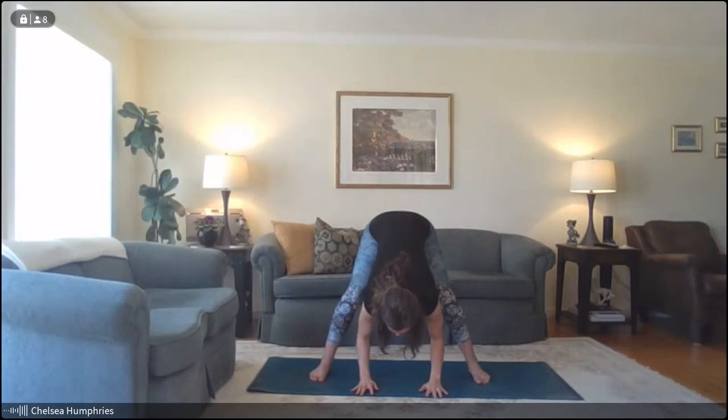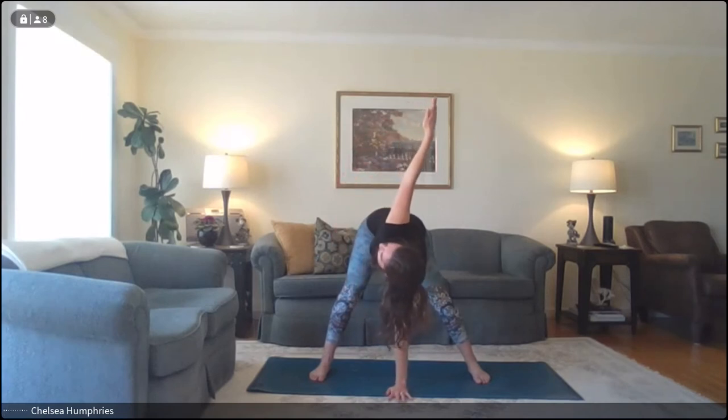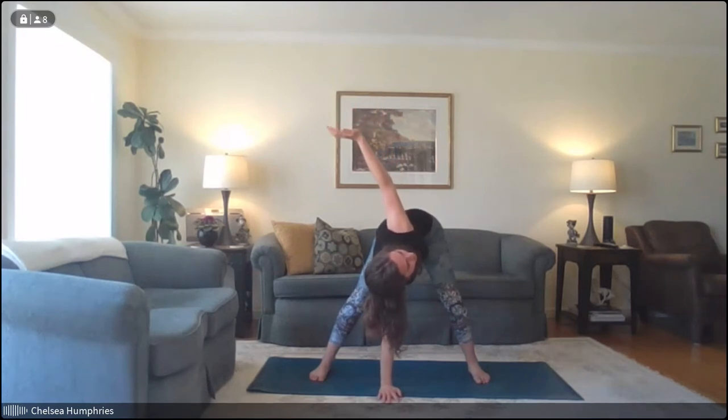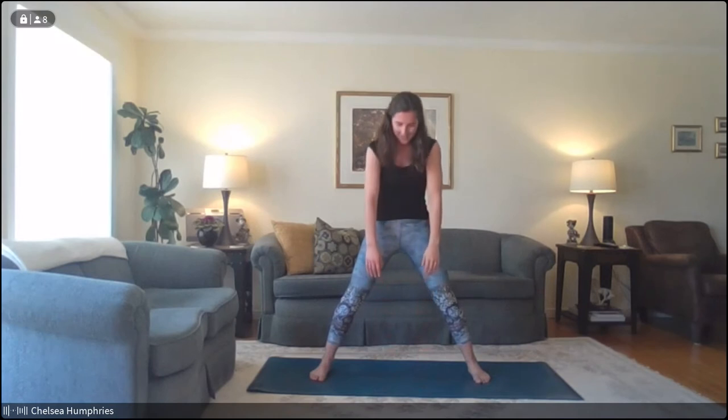Turn our feet to face forwards again. That can be a really invigorating pose — if you're struggling to stay focused on a long study session, that can be a good one to toss in. From here, reach up nice and tall and exhale — fold forwards, hinging from the hips to bring your fingertips down towards the floor. With an inhale, take your left hand to center and open that right arm up to the sky, getting a bit of a twist. Exhale, take that right hand down. Inhale, take the left arm up — you can bend the knees as much as you need to. On your next exhale, take that left hand down and slowly roll all the way up to standing.